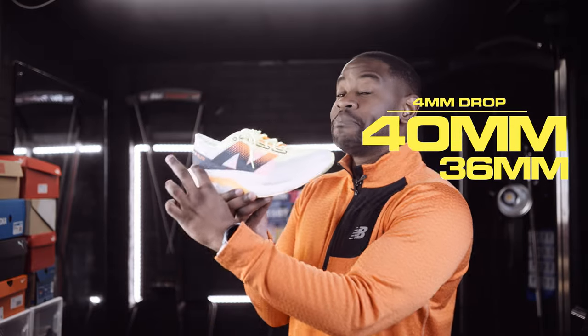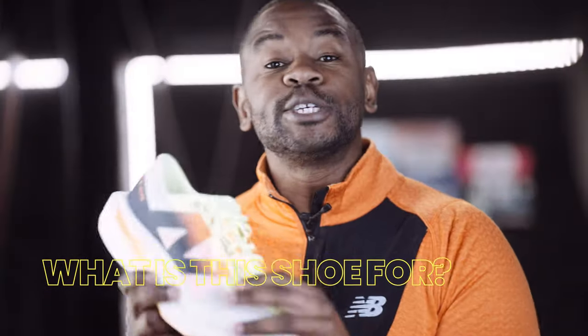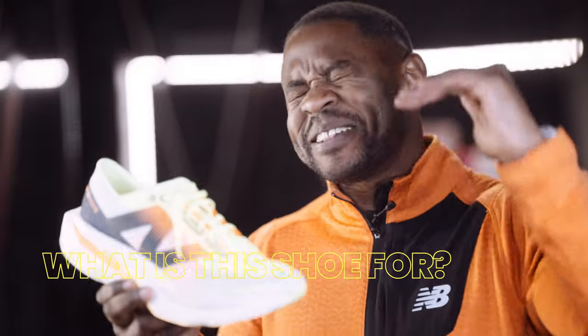Let's move on to stack. I like this — they've pushed it to the limit: 40mm at the heel and 36mm at the front, being a 4mm drop. That's very, very short of a drop, and I love it. What is this shoe for? This is your race day shoe. This is New Balance's absolute number one choice for your marathon, your half marathon. I'm taking this on a 10K, on a 5K, simply because of two things: it's got propulsion and the comfort and cushioning you get from this. I love it.